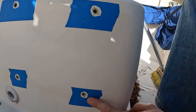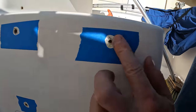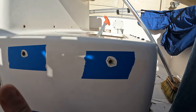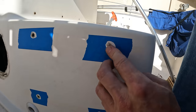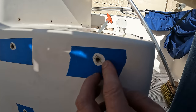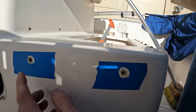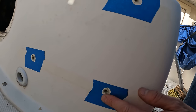Depending on where the screw is and what you're fixing will determine how neat this needs to look. For us this is going to be behind the rod holder, so it just needs to hold. We take some sandpaper and use a little polisher to grind the area down a bit so the epoxy has something to bite to.